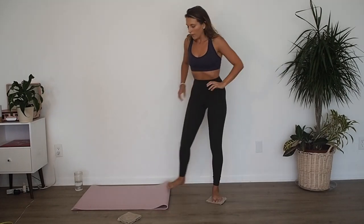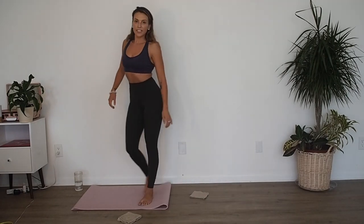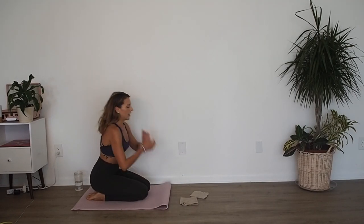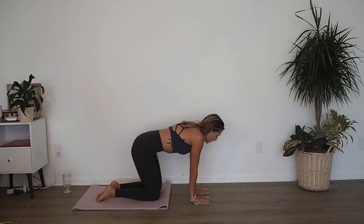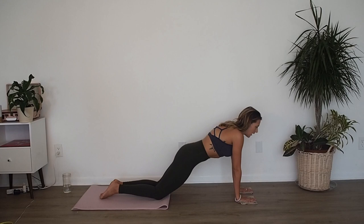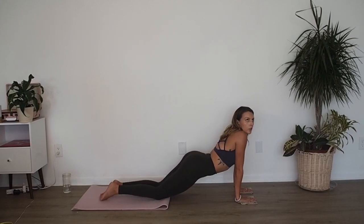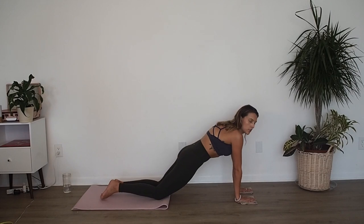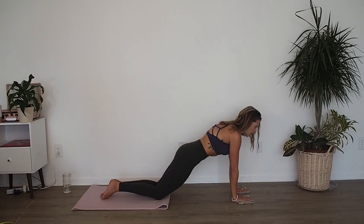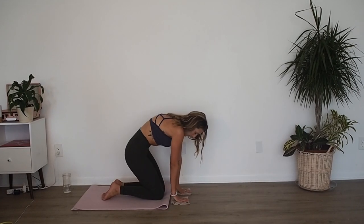From here you guys are going to come down onto your knees on your mat, and we're going to have our hands on our gliders. When we do this we want to really make sure that we protect our low back. So we're going to inhale, glide the gliders out, coming into a modified plank. Make sure that you don't drop in the lower back — pull those abs deep, suck your bum in. Then exhale, round your spine up, hollow out your belly.